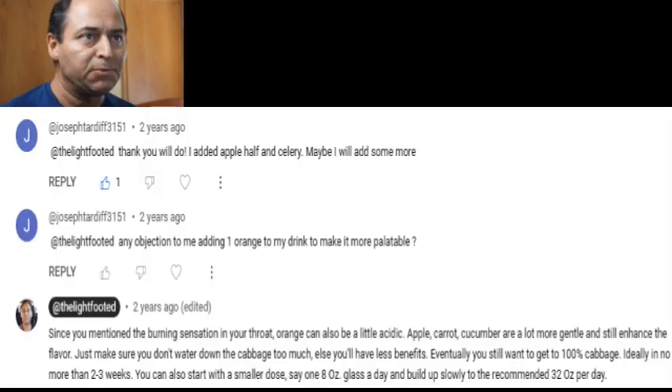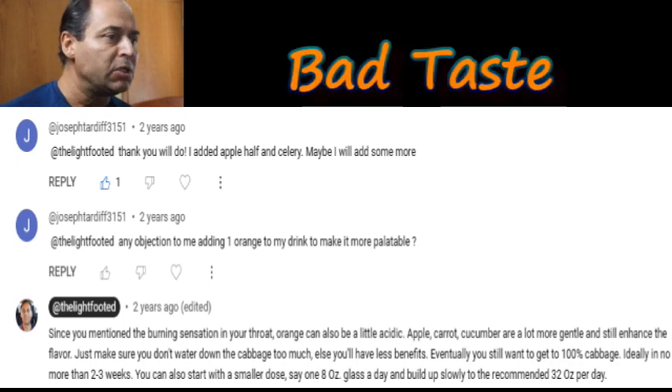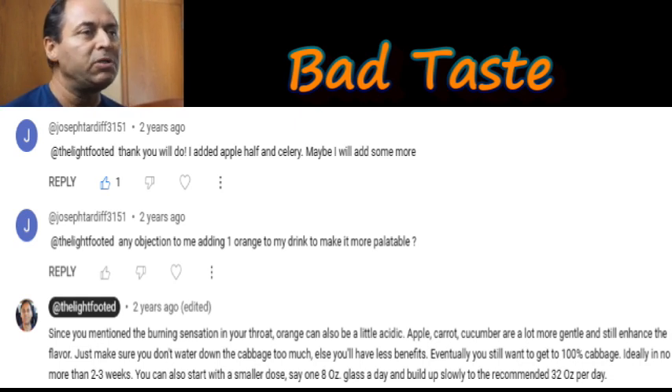The first category is related to the bad taste. A couple of comments here — one person added half celery and half apple for flavor, another added orange to make it more palatable. My answer is yes, adding other fruits or vegetables makes the taste better. I personally added carrot and apple — about one medium-sized apple and three to four medium-sized carrots — and that was good enough.